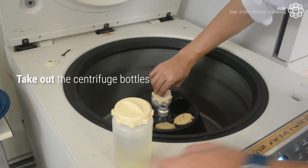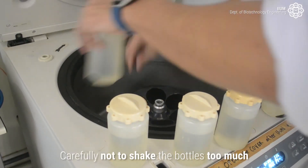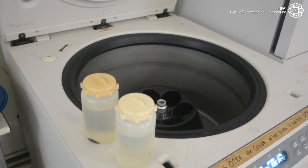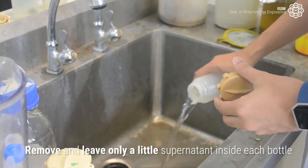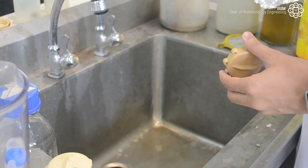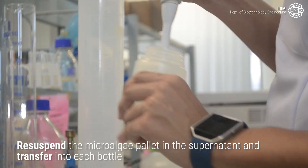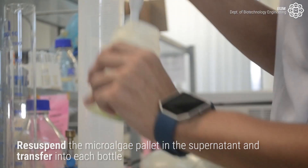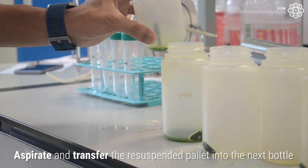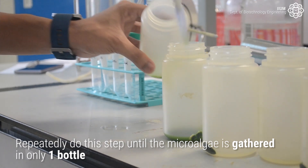Get the centrifuge bottles out of the centrifuges. Be careful not to shake the bottles too much. Remove the supernatant, leaving only a little inside each bottle. Re-suspend the microalgae pellet in the supernatant and transfer into each bottle. Aspirate and transfer the re-suspended pellet into the next bottle. Repeatedly do this step until the microalgae is gathered in only one bottle.